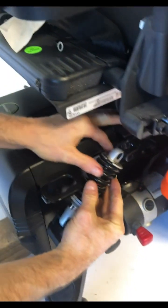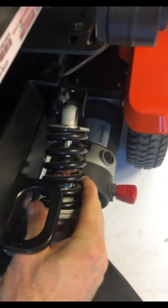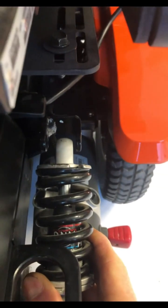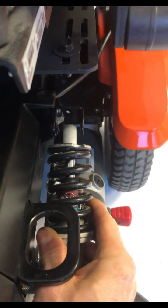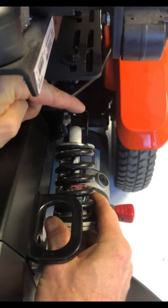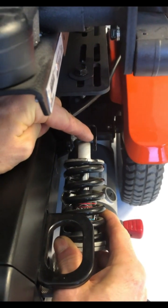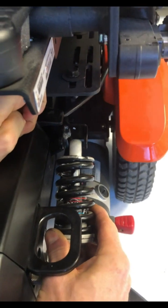Now start looking at the top. The natural position of the strut is not in the center of the bracket — it's off to the side. What we want to do is choose spacers that allow it to rest in that natural position. In this case, we're going to put just a couple of thin spacers on the right side and then the rest of the spacers on the left side.